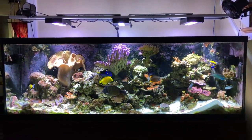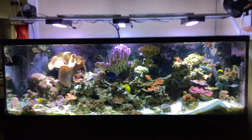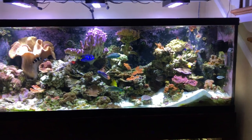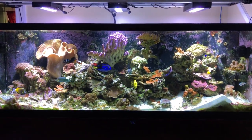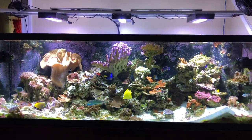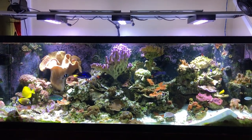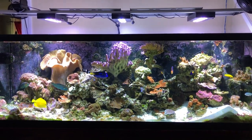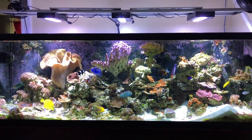Things are certainly looking up on the 180-gallon reef. This tank, just two months ago, was in horrible shape — completely overgrown with algae, lots of overgrown corals, dead skeletons everywhere, algae all over them, aiptasia all over the place. It was in bad shape.